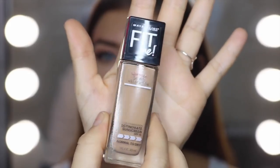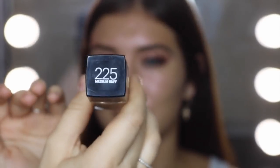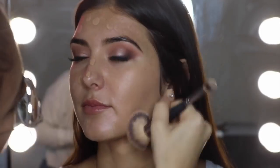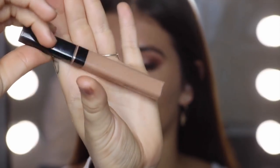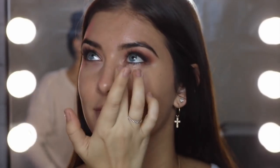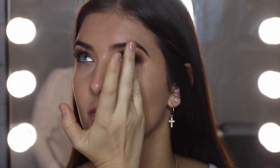Now we're going to go in with the Fit Me Dewy and Smooth Foundation in 225 Medium Buff — just dab this around the face first. Then we're going to use the Fit Me Concealer in the shade Medium and blot that underneath the eye. You can use your finger, a beauty blender, a brush, or whatever you want.